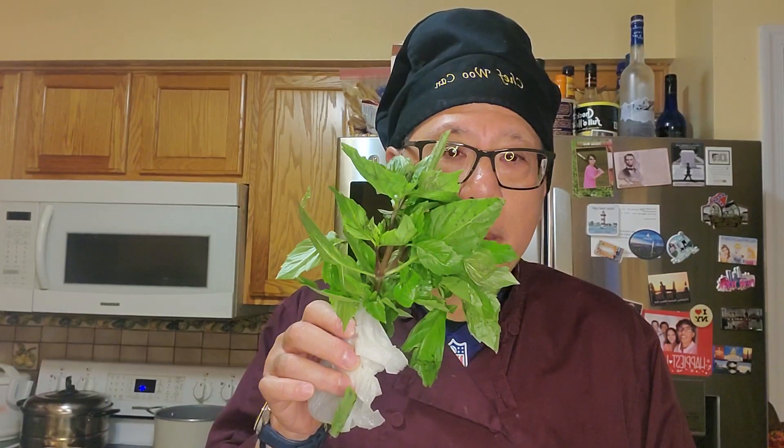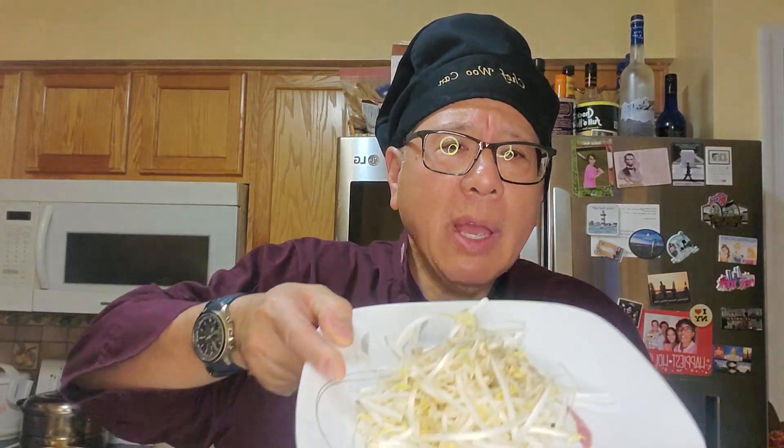What we have here is Thai basil. How is it different from regular basil? The Thai basil is a little bit more aromatic — you can only get it at the Asian market. It's very, very good, so add a sprig or two. Then we have bean sprouts, which give it the crunch. Make sure the bag of bean sprouts is not sitting around for a while — you don't want them to be brown. They should be a bright, opaque color, not brownish.